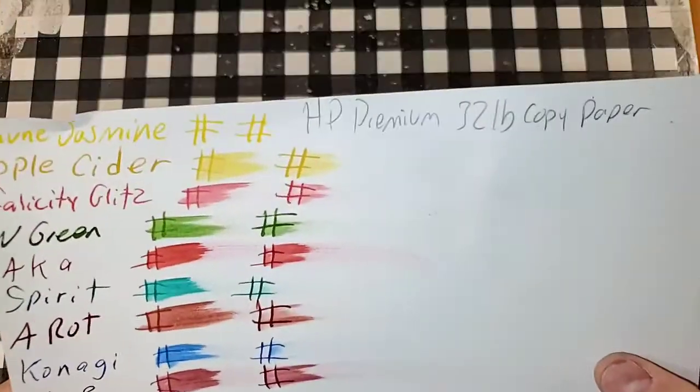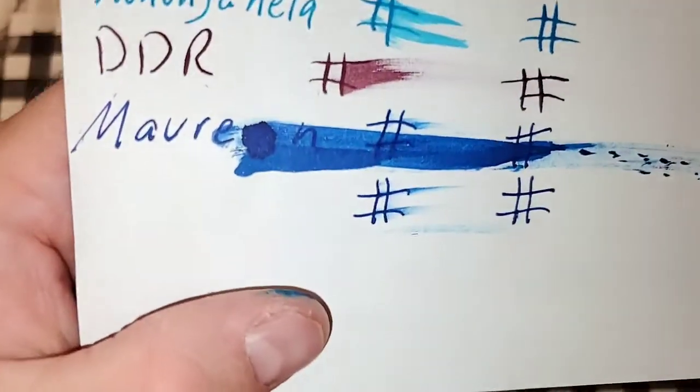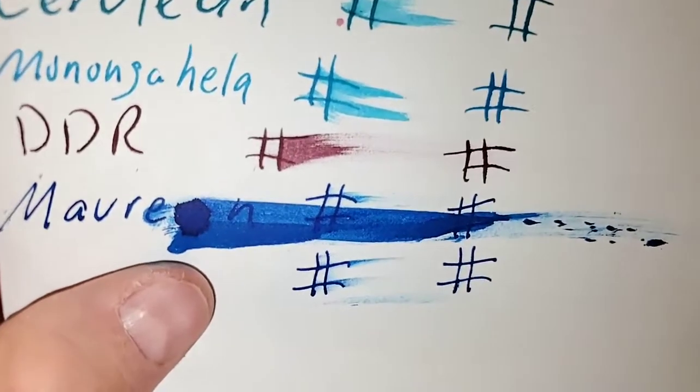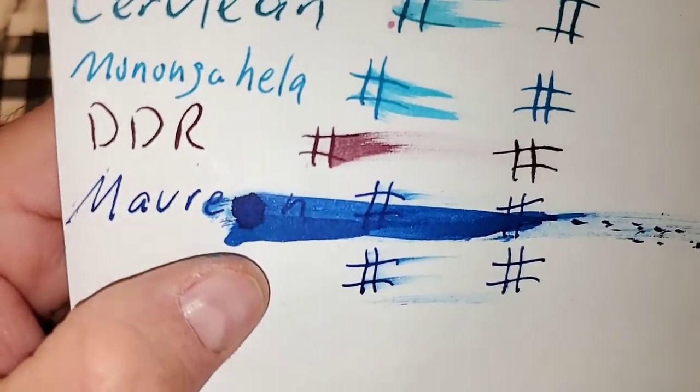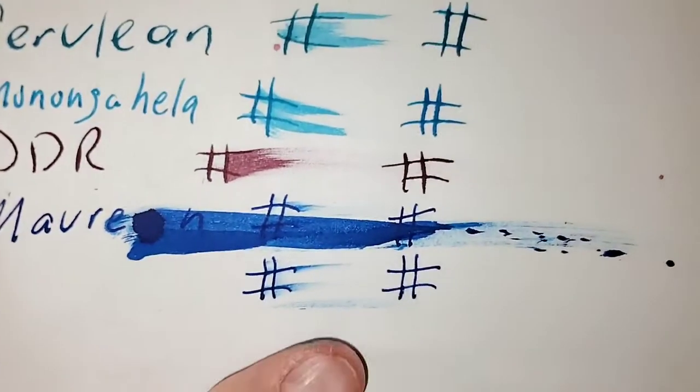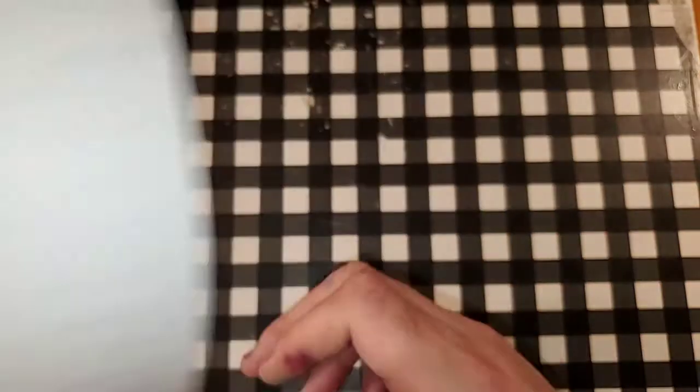The HP Premium 32-pound copy paper. I totally dripped a blob of ink on the paper, but other than that there's no feathering. No bleeding, no ghosting — minus the splotch.